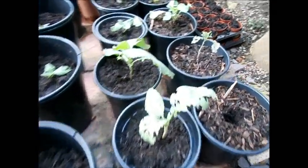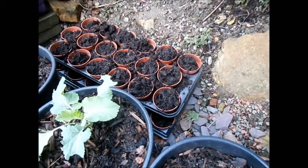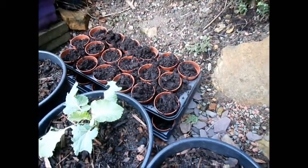I've also potted up some of my pots there with compost ready to do some planting in about another four to five weeks.